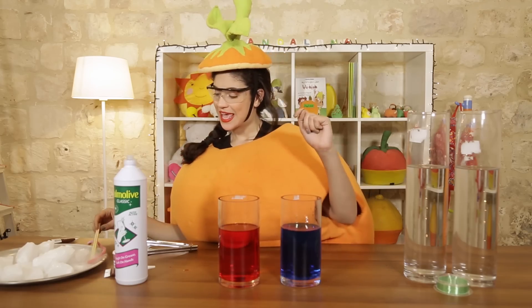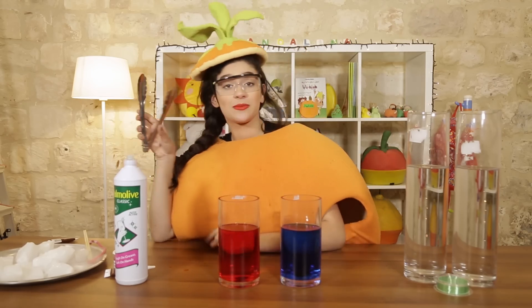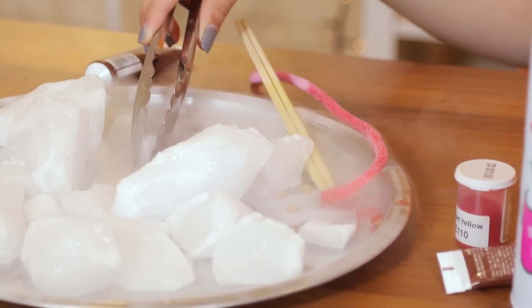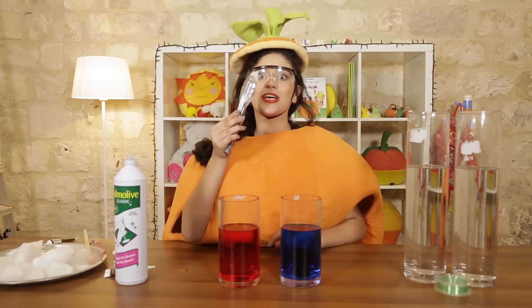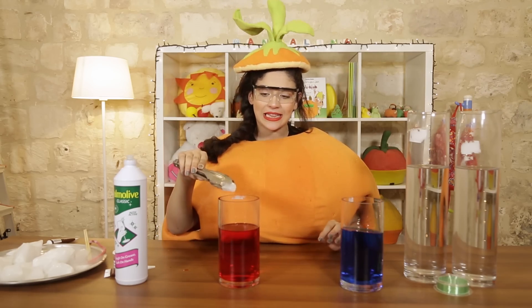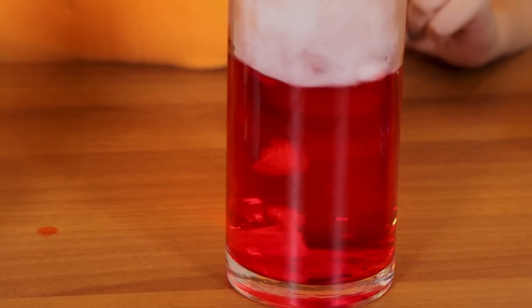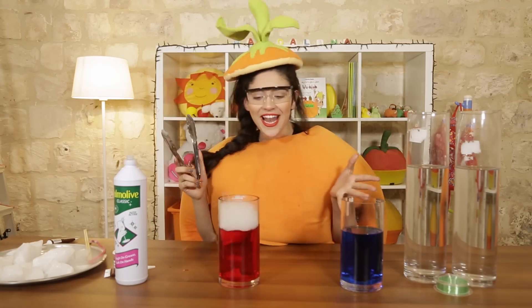And now we will add some of the frozen ice. How about first we use a small piece? We shall see what a small little piece like this will do. Let's take a look. You see? Let's start with the red — one and two... and three. Wow!